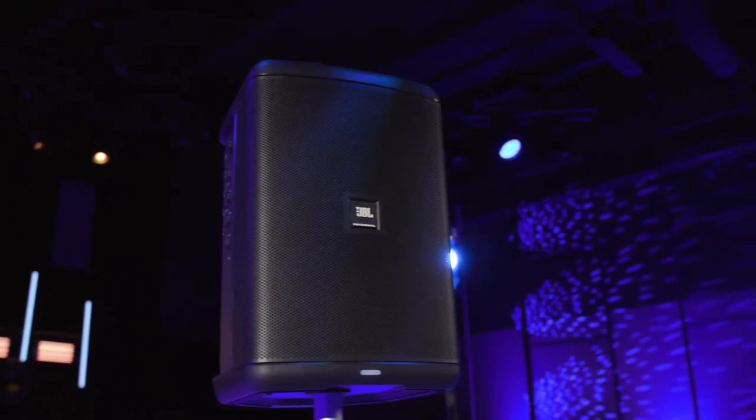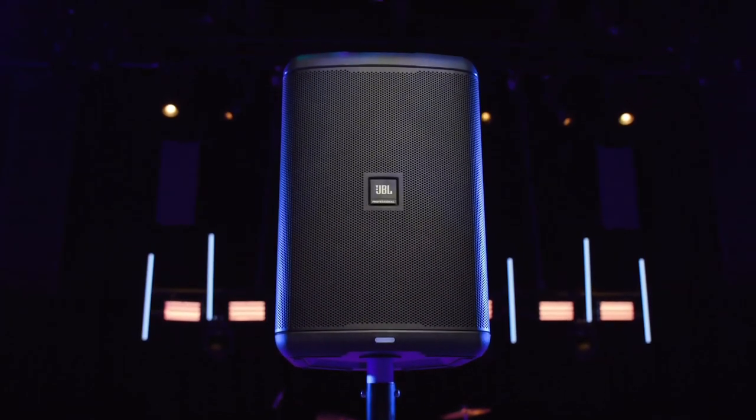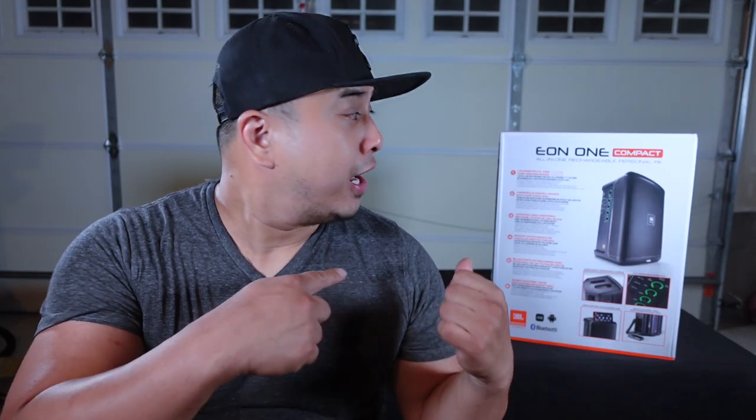Hey guys, welcome back to the channel and welcome back to another product review. Today we're going to be reviewing the JBL Eon1 Compact All-in-One Rechargeable PA System. It's right here behind me. I've had it for a few days now and I've been really excited to open it up and test this thing out.